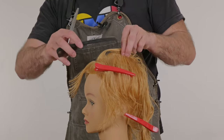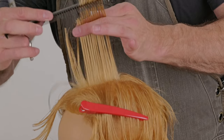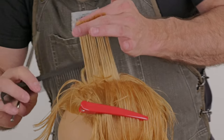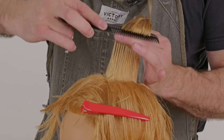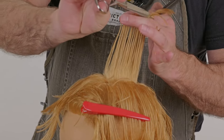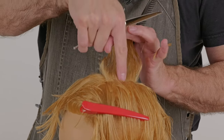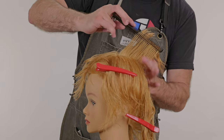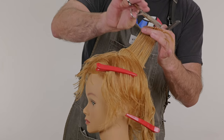Take a small piece as my guide. Take my next flat section, hold that 90 degrees from the head, point cut that all the way through. Take a small piece as my guide, 90 degrees from the head. Now once I hit the crown, I'm going to start to increase my length — the crown is right here. I'm going to start to gently increase the length, and as I get further into the back, that length is going to increase quite a bit.